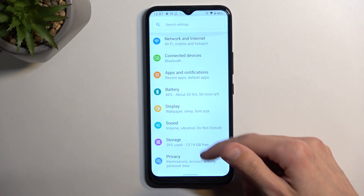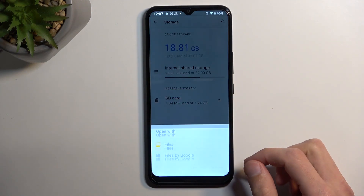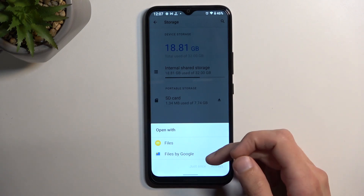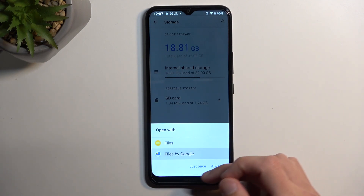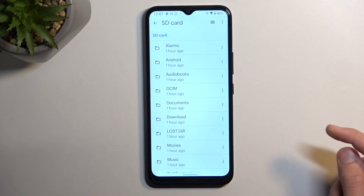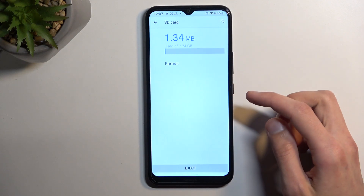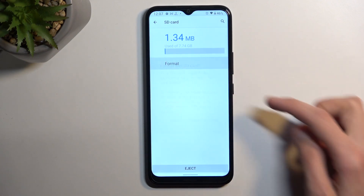From here select storage, then tap on your SD card. I'm going to select Files by Google as a way of opening it, and in here tap on the three dots, select storage settings, and you will find a format option.